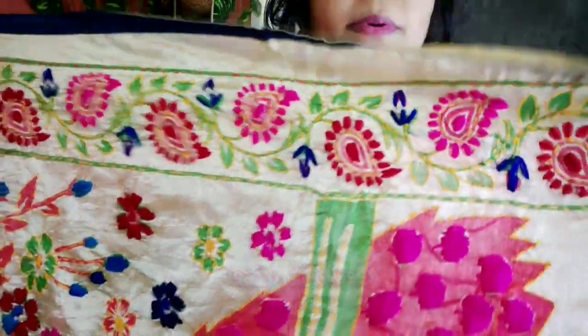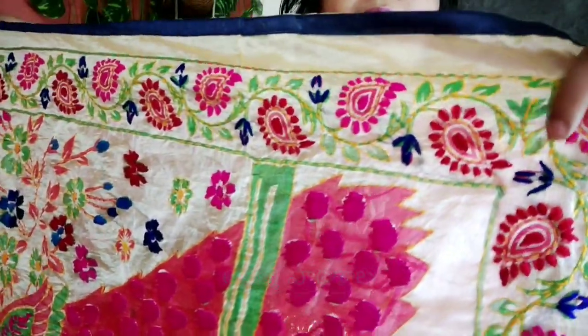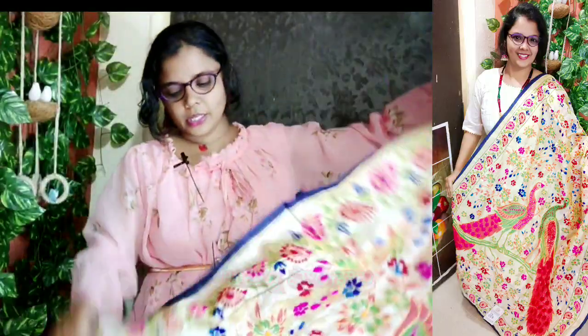I have a pink color combination. I have a gold skirt. I have a green color. I have complete hand work. Two sides are the same. This is the other side. I have a highlight pattern.